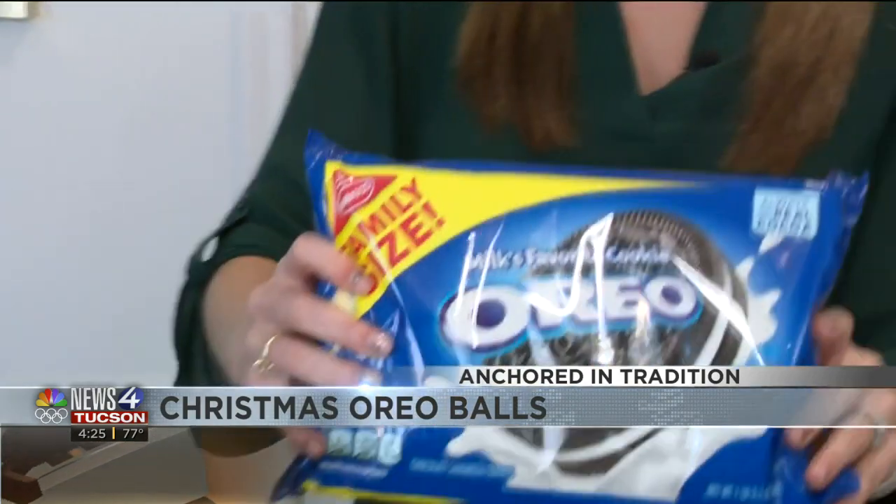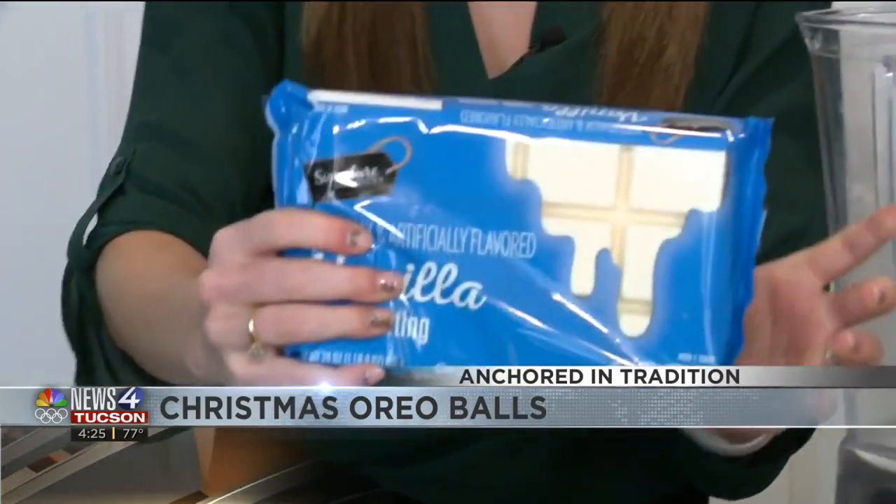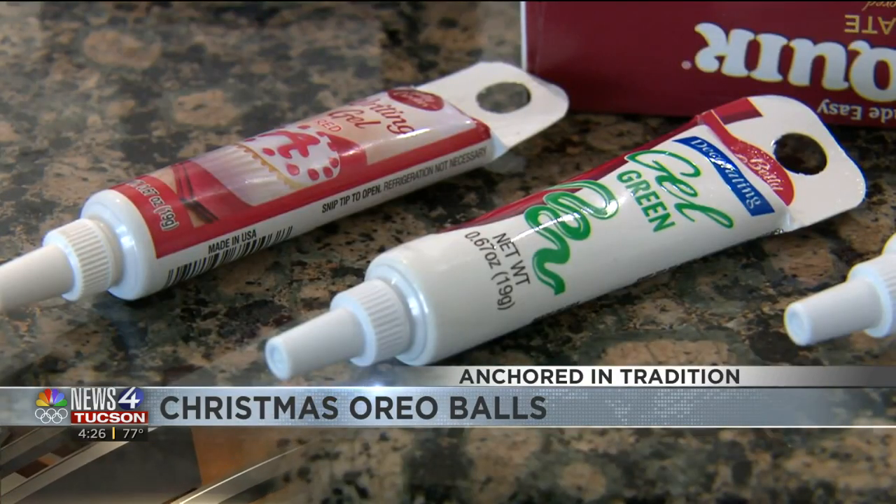Anybody can make it, and it doesn't take a lot of ingredients. You just need family-sized Oreos, some chocolate melt, almond bark, cream cheese, and sprinkles and some icing. Or if you can find colored candy melt in red or green, then that works as well.